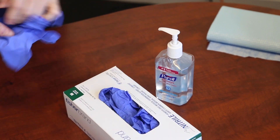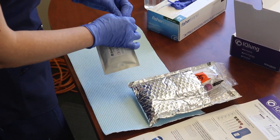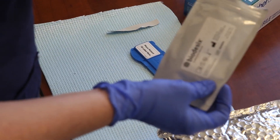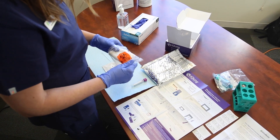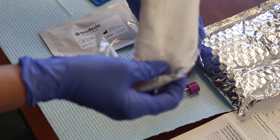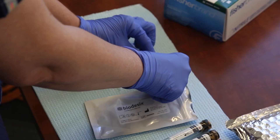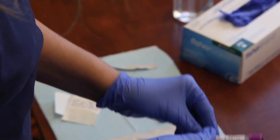Next, with proper PPE on, open the biodesics collection device pack containing one biodesics collection device and a pre-measured disposable pipette. Remove the purple topped tube, the two black and tan topped tubes, and the two brick red topped tubes from the biohazard bag. Label the biodesics collection device and all the blood collection tubes with the patient ID labels before the blood draw.